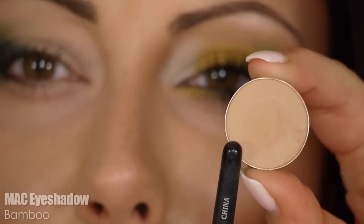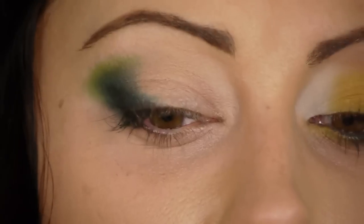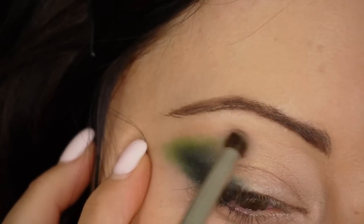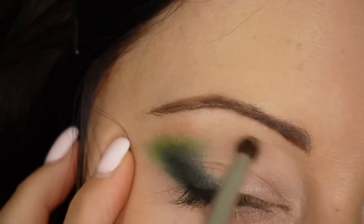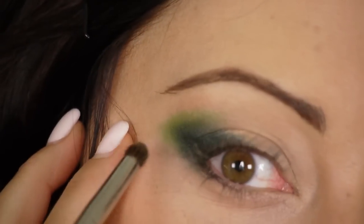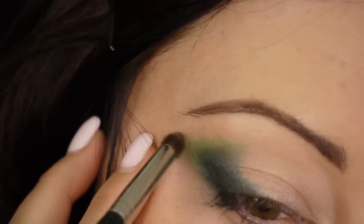Now take that same brush and go in with a taupe color — this is Max Bamboo — just something with a matte finish, maybe a couple of shades darker than your skin. Put this right above that green; this is also going to blend it out, so we want it to be very well blended. Bring it into the crease just a little bit, and put a bit out here to soften anything that's still harsh.